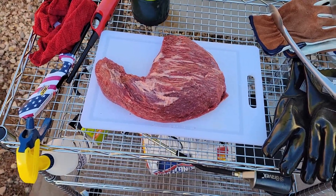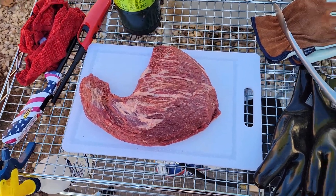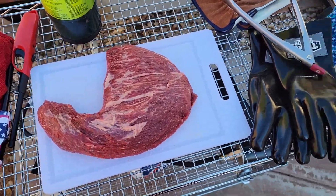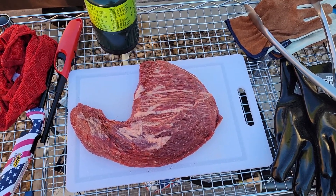Hey everybody, I'm gonna try something a little different tonight. I got my camera mounted around my neck so it'll kind of look where I'm looking — maybe it'll give a little better video.